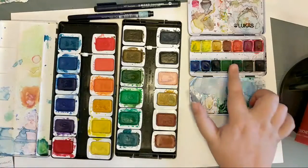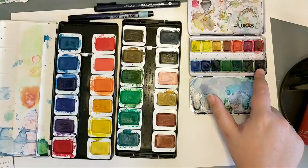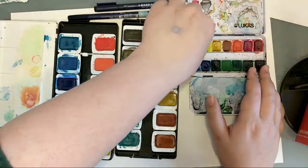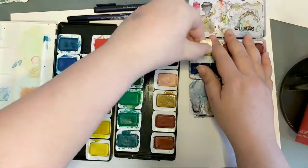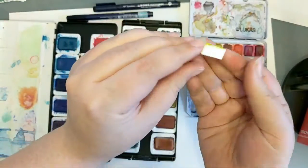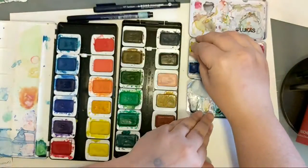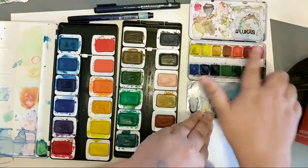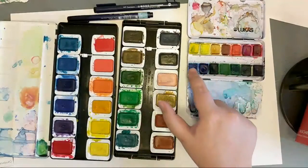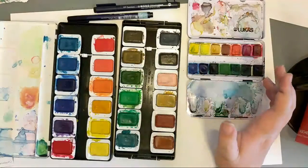These are called half pans — a smaller size that will still probably last forever. A half pan is about that thick and wide — there's a lot of paint in here. I like half pans for traveling because you can fit a lot more colors into a setup like this. Full pans are about twice that size, last twice as long, and it just depends on whether you love a color that much or have the room.